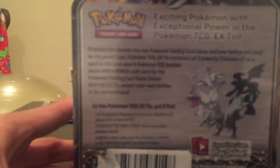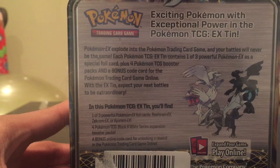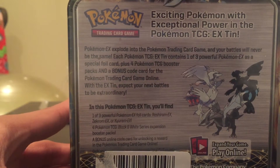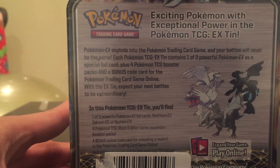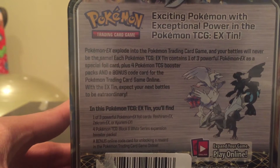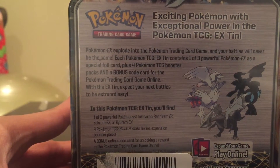Let's check out the back. Pokemon EX explode into the Pokemon trading card game and your battles will never be the same. Each Pokemon TCG EX tin contains one of three powerful EX Pokemon as a special foil card, plus four Pokemon TCG booster packs, and a bonus code card for the Pokemon trading card game online. With the EX tin, expect your next battles to be extraordinary.